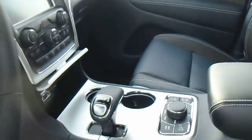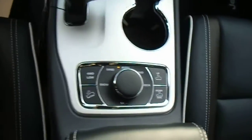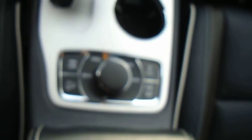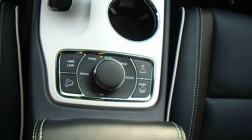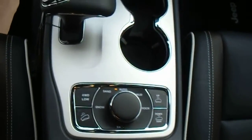That's your electronic shifter, and right there is your select terrain, your four-wheel drive low, and your downhill assist. You can adjust that manually as well if you just want to have a natural higher ride height.